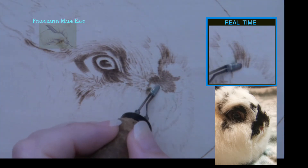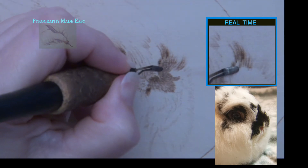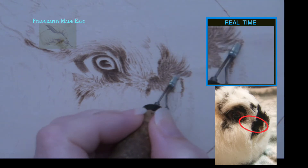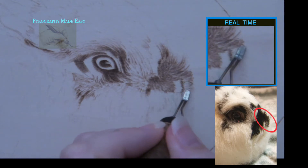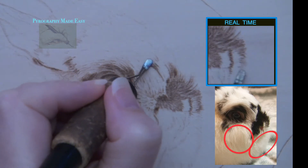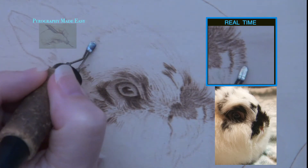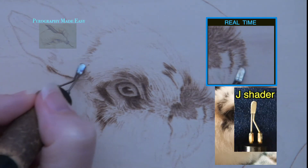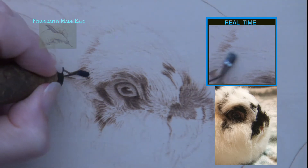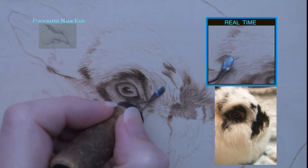In addition to burning the lines in the fur growth direction, you also need to adjust the length of the lines to match the length of the fur. The fur above the nose and along the corner of the eye is very short, so the burn lines need to be short. The fur along the outer edge of the mouth is medium in length, so increase your burn stroke length. The fur on the cheek and chin is even longer — check with the reference photo often to determine how long the burn stroke should be. I am using Colwood's J shader and my burner is set to produce a medium to dark tan burn result.